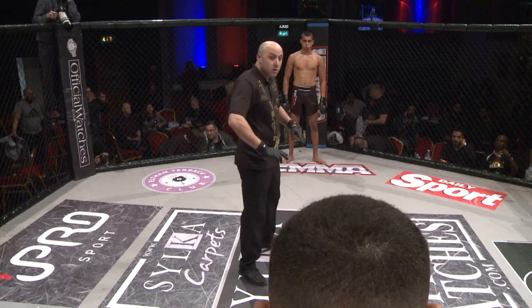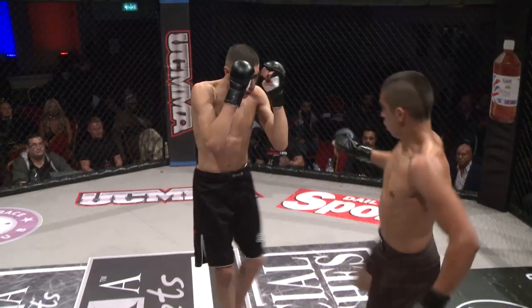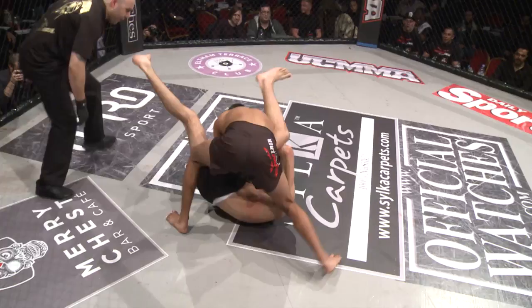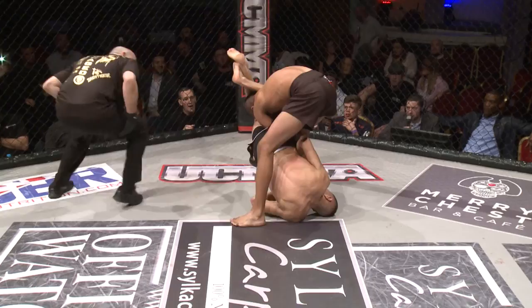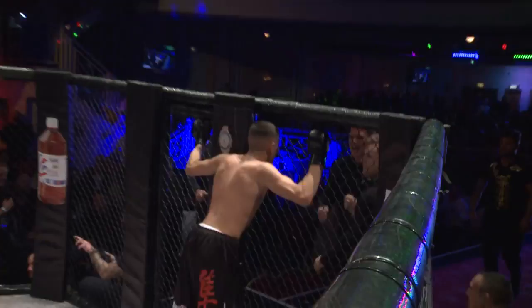Get your hands up! Hands up! Pick your shots! Both fighters straight to the centre and straight back to it. Beautiful work. Rafe looking for that arm bar. He gets it — he taps! Beautiful work! Great transition to the position, gets that submission. Beautiful work.